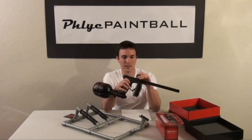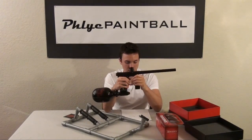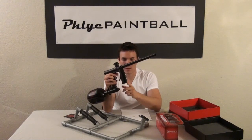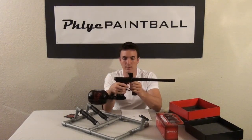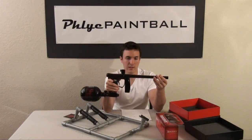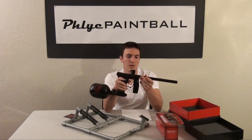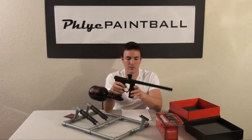Let's talk about the gun a little bit. It came with a clamping feed neck, which is great — it's always good to have a clamping feed neck on guns. It has no macro lines, which is good because it eliminates the problem of air leaks in the gun. The 12-inch barrel that it came with is pretty decent. I've played with it a few times and there's no real need to upgrade it unless you want a 14-inch barrel.